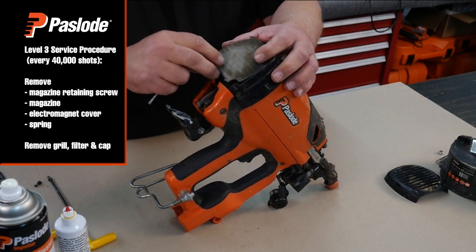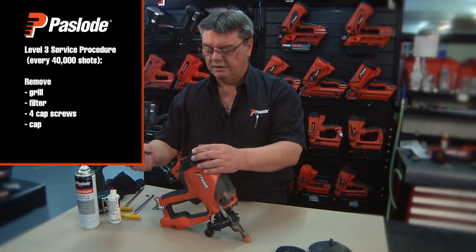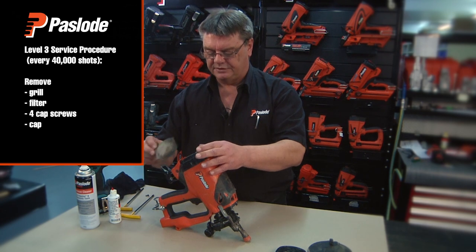Remove the filter and inspect for any damage. In this particular case, we replace the filter because there is damage.